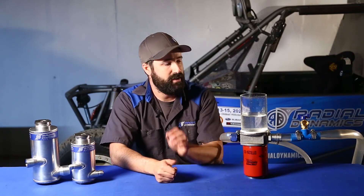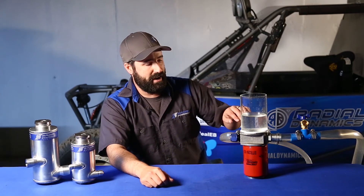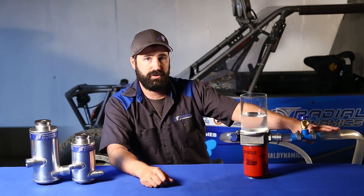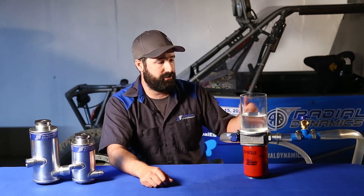It wasn't until I shut the pump off that air was able to bubble up to the top of the reservoir and we saw the fill level come back down. Even beyond that, once air did initially bubble out, there was still air trapped in the system. I had to fire up the pump for just a few seconds, let all of the remaining air get pushed through the filter into the suction line feeding the pump, and then shut it back off again so that I could let that air bubble back up out of the reservoir.